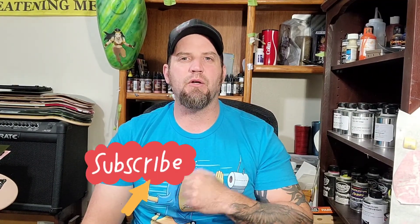Thanks for watching, guys. Hopefully now you understand a little bit on how to airbrush a hat and how simple it really is. If you haven't already, please subscribe to the channel to help me grow this community. If you enjoyed the video, leave a thumbs up and a comment if you have any questions or ideas. As always, guys — rock on!